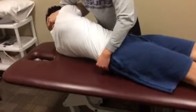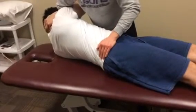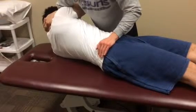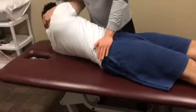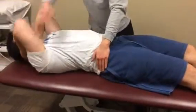I will then have the patient breathe in and breathe out, and again breathe in and breathe out. Then I will have them follow all the way down, and I'll perform a high-velocity, low-amplitude thrust right here.